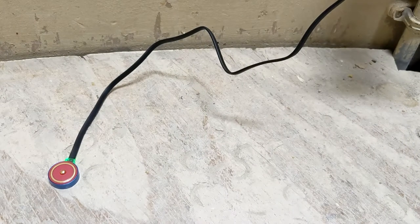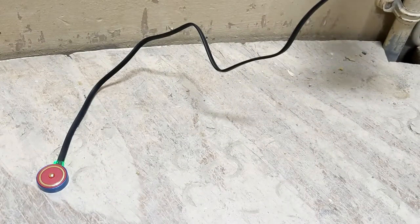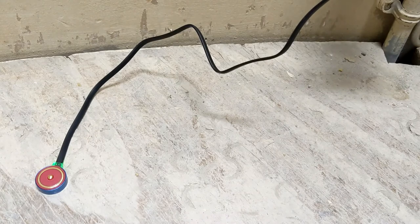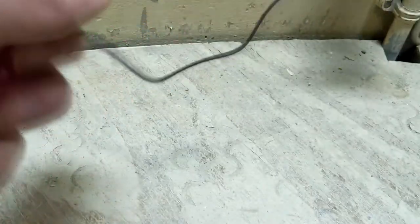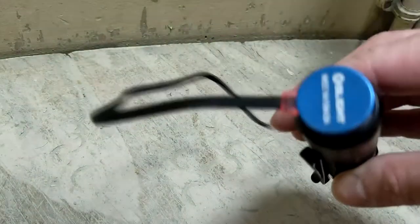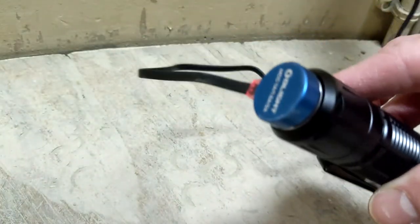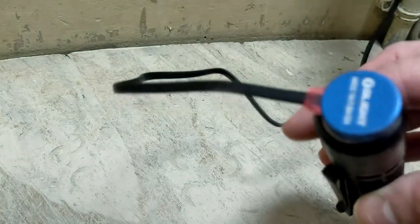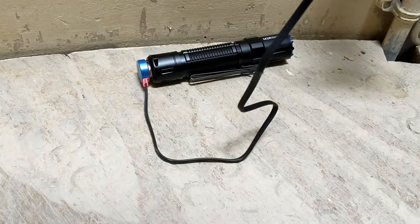I wanted to do a quick video about the charging process. I have the cable plugged into a standard charger. When not charging, the cable has a green LED. You take the butt of the flashlight and the magnet attaches very quickly — the light then changes to a red LED while charging. When you unplug it, it switches back to green. So green means fully charged, red means it is charging.